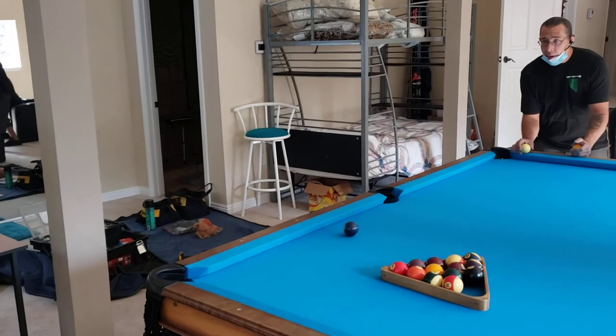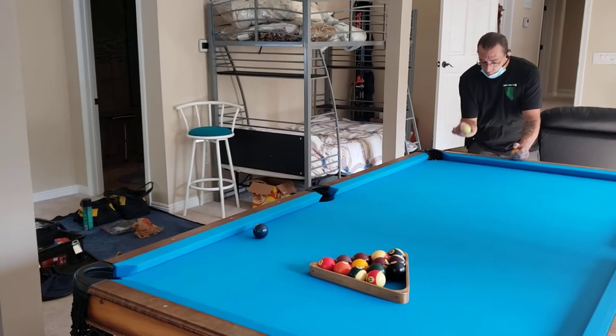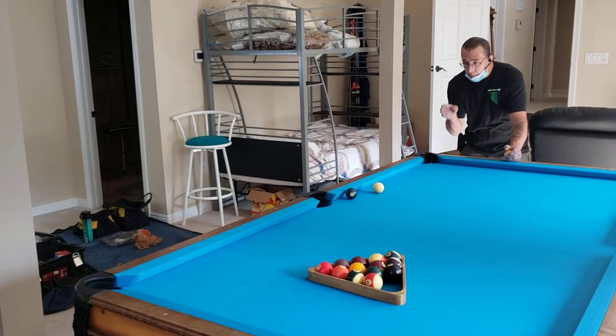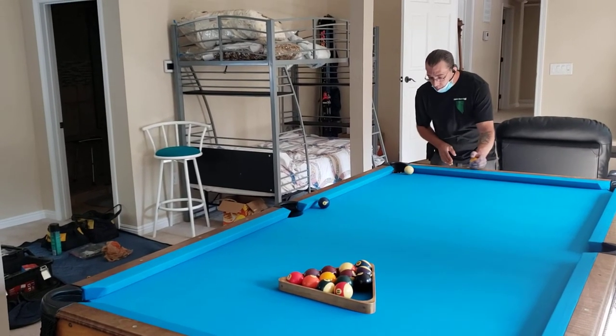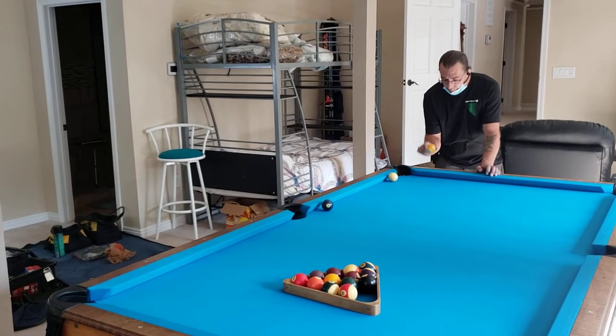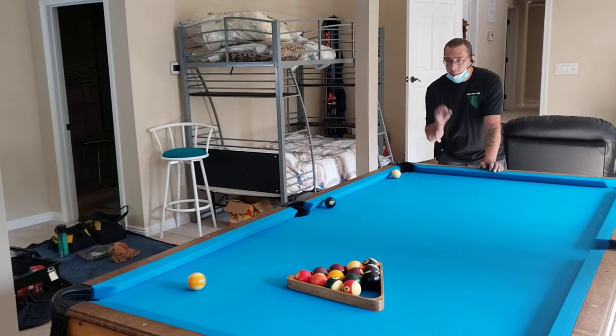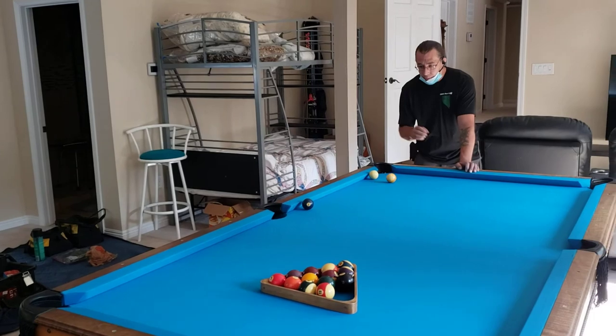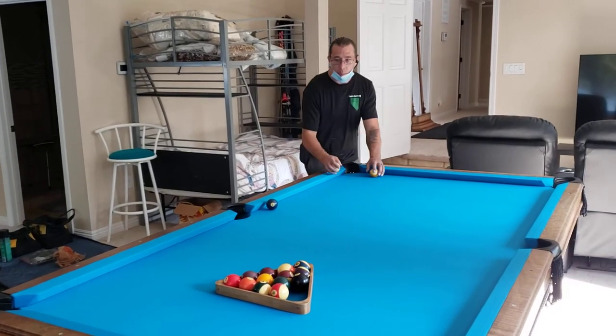Whenever you hit that ball, it should come right back to you. So this table is performing perfectly. For a custom table, this is beautiful work.